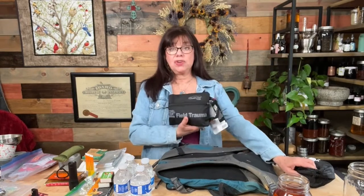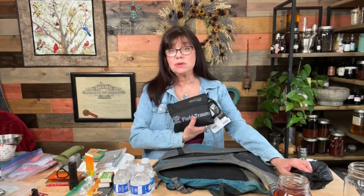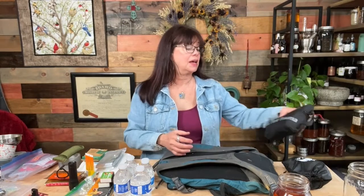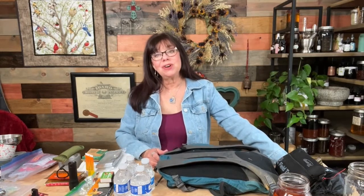This is a field trauma bag — for if you end up with a serious wound and need to take care of heavy bleeding or even stitching things up. So now I've showed you what was in my bag four years ago, and now I'm going to show you what I'm going to include in it at this point in my life, living in the area where I'm living now.